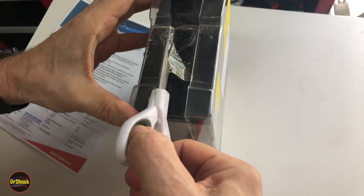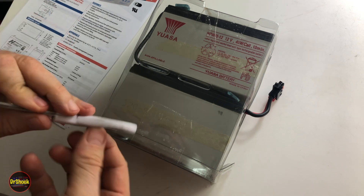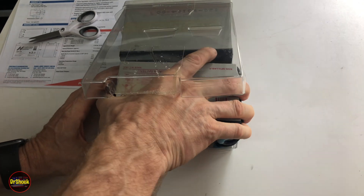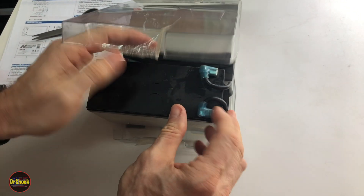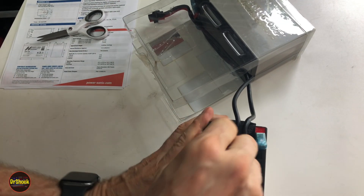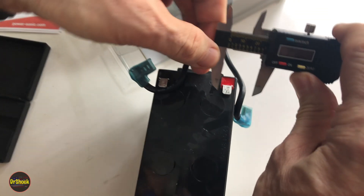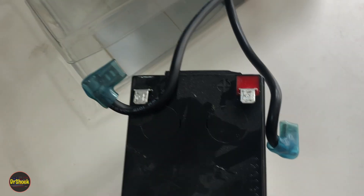To get the battery module apart, we just take scissors and cut the tape — it's just a couple of plastic trays holding the batteries together. There's one on the bottom too; we'll see if we can leave that one alone. Then we can pull the old batteries out. The terminals just wiggle off. I want to show you — this is an F2-type terminal, negative on the left, positive on the right.